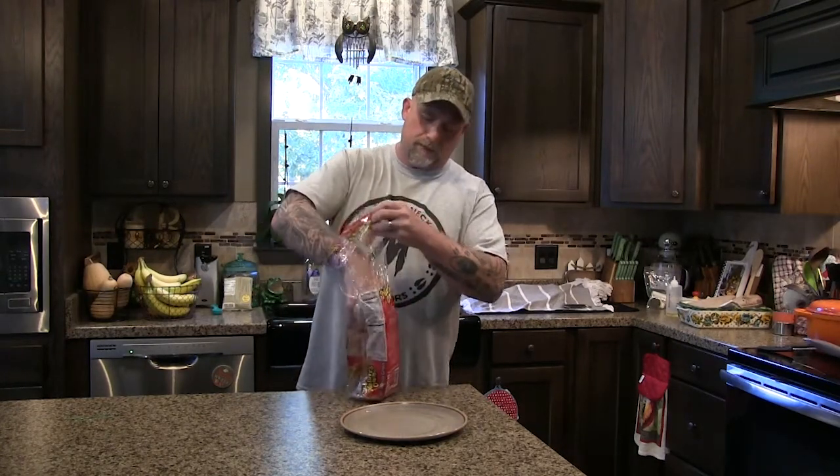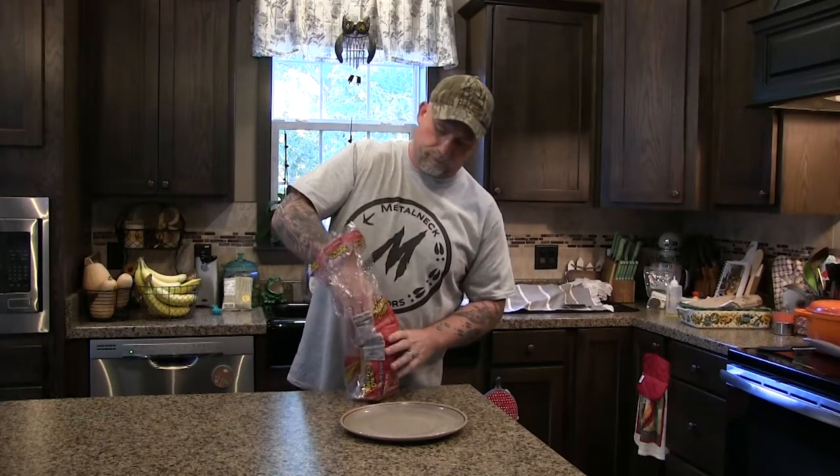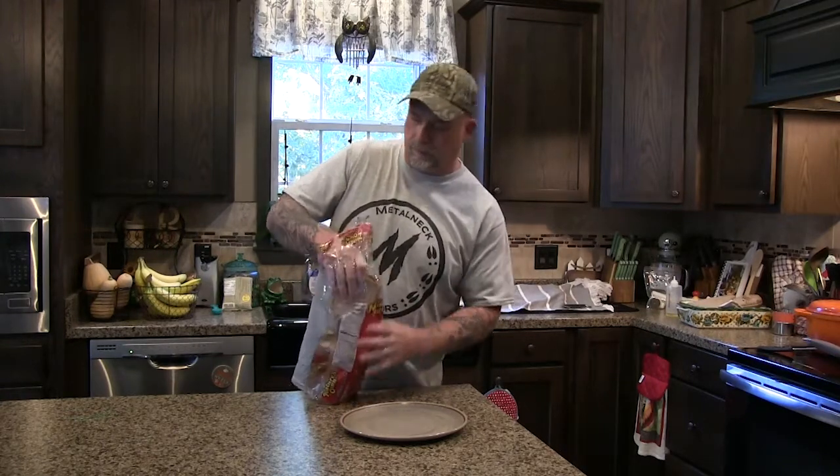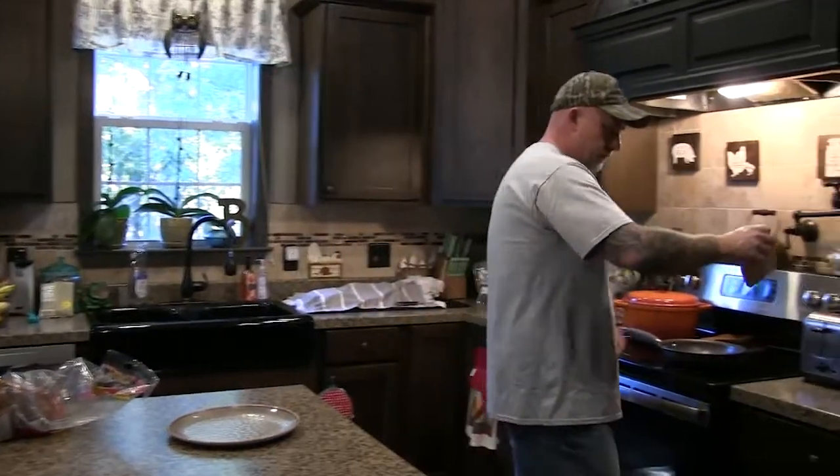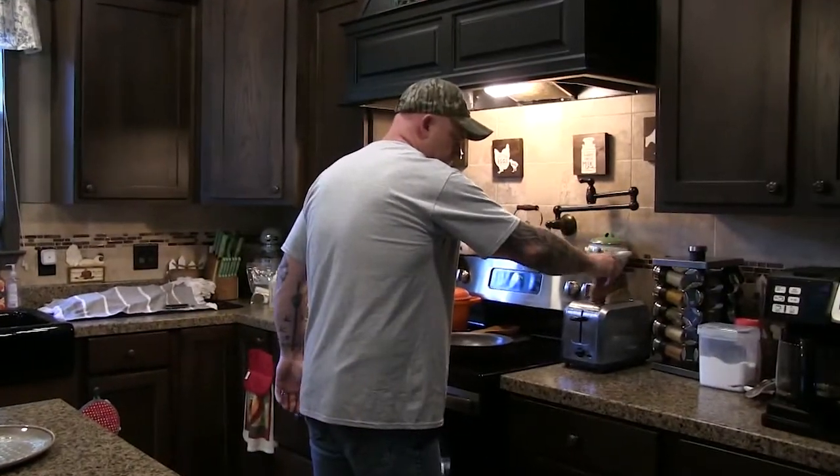Start out, we're going to put it on some toast. So whatever type of bread you like — I like wheat. Let's go over here to the toaster and toast up some bread.